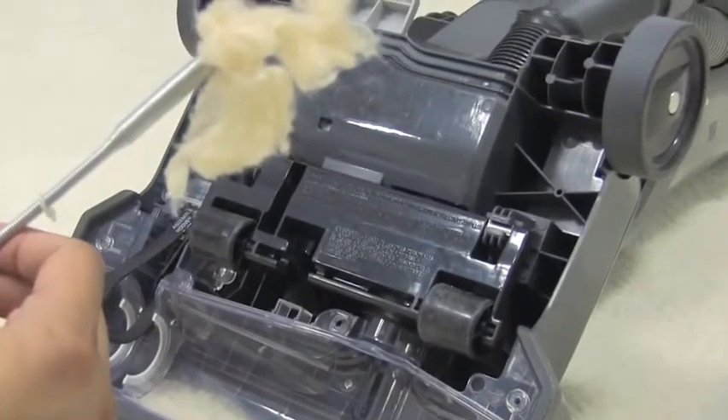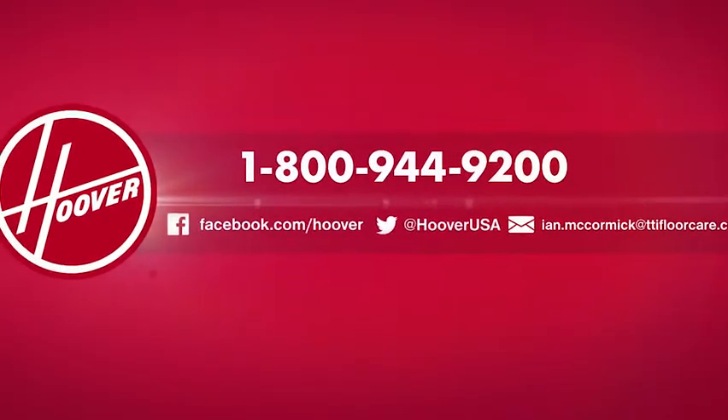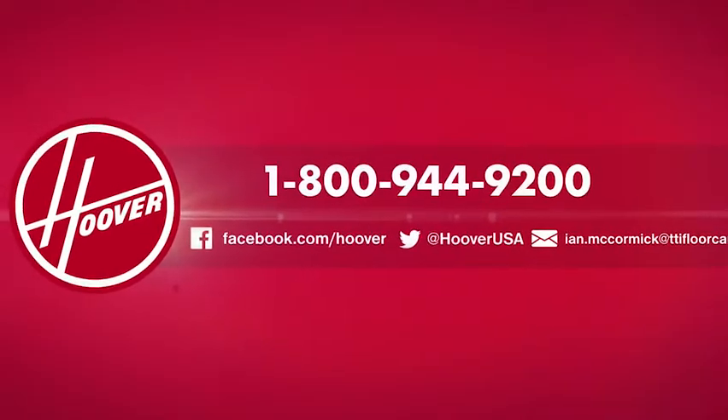That's it. Your vacuum should have constant, powerful suction. If you have any questions, you can reach out to us on Twitter, Facebook, by phone, or send us an email. We're happy to help.